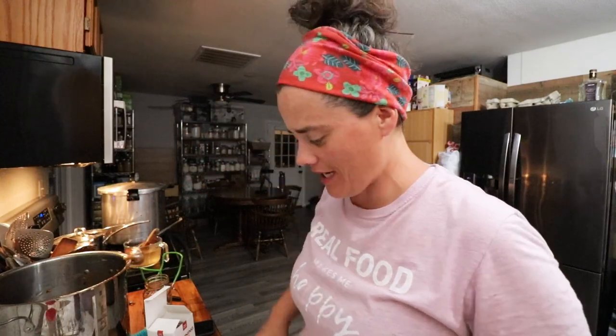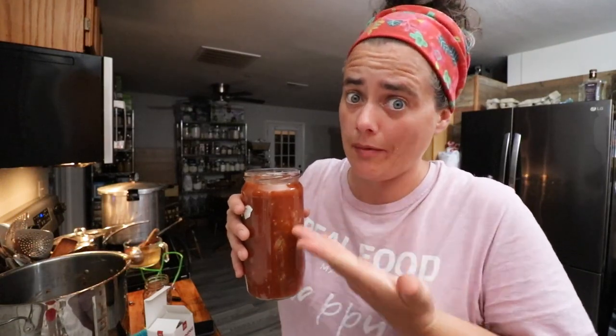All the jars are in the canner. It's cranked up to high, it's going to come up to pressure, and we're going to process it for 75 minutes because they're pints. Remember, this is not a canning how-to — if you're new to canning, don't follow this video. Make sure you head over to the Hamakua Homestead; she has a much more detailed, in-depth video on how to actually process this recipe. She does have great content — I might be a little biased, she is my little sister. I have one leftover jar going in the fridge, and hubby's probably going to cook that up tomorrow.